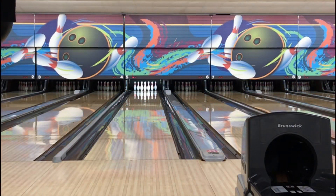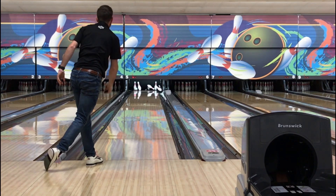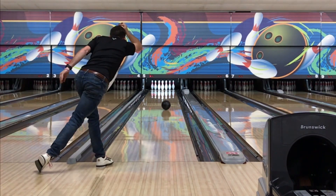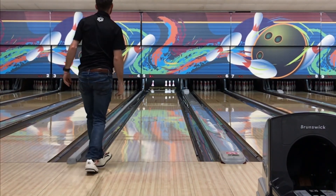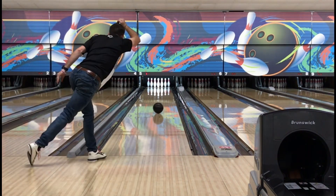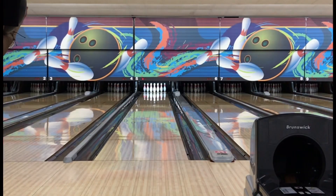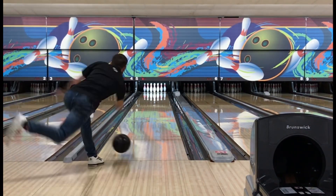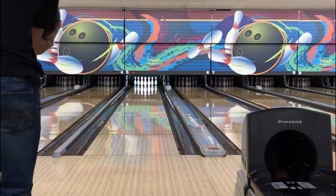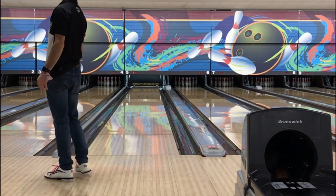This ball will throw messengers. Right there you saw it come up a little bit light. I'll throw a couple more shots and it's going to come up heavy. And then what happens is I don't move — I flatten my hand out a little bit to change my axis rotation, so it won't read the mids and the back end as strongly. So right here I flat my hand out and it reads a little bit better.